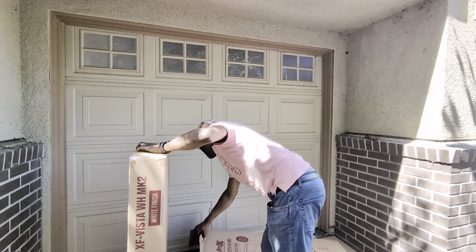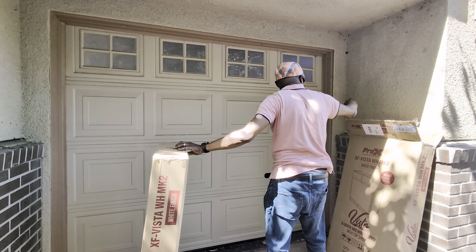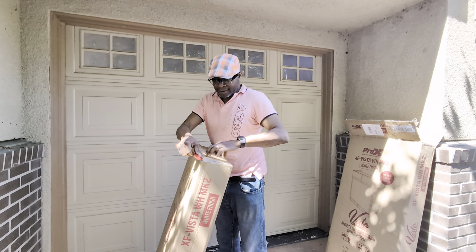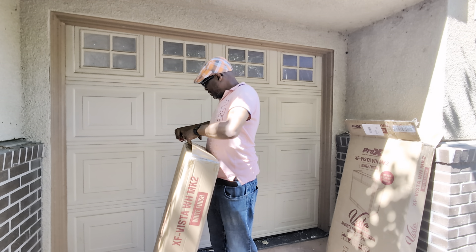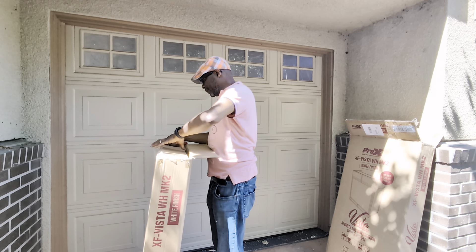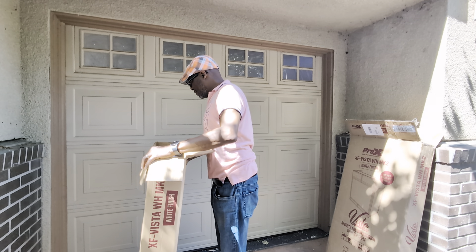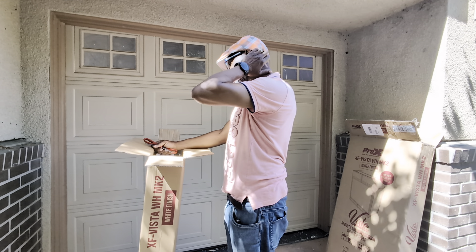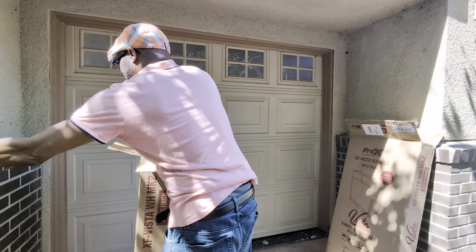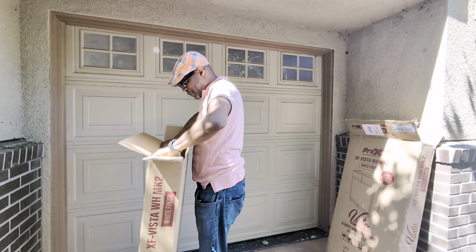It has another belt in there, so it's double packed. I can see it's a white finish.